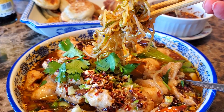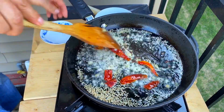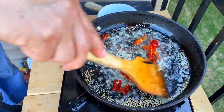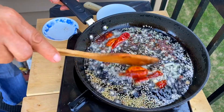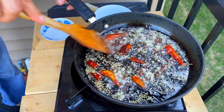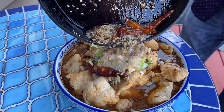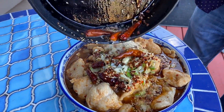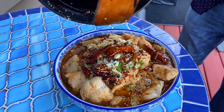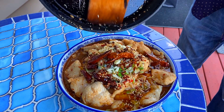Originating from Sichuan province in China, this fiery and flavorful dish is a standout in Sichuan cuisine, renowned for its bold and spicy flavors. Spicy oil fish is a relative newcomer to the cuisine scene, as the dish's popularity across China began around 1983 when a young chef won a prize in a Sichuan food competition. The dish was originally designed as a beef or pork dish, but the chef's new take on it using fish won him the competition.